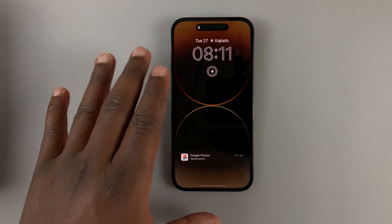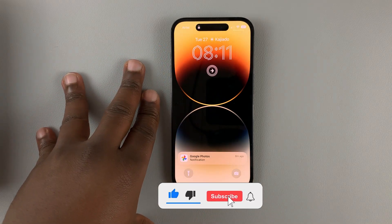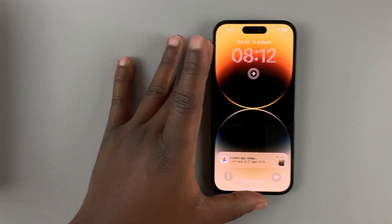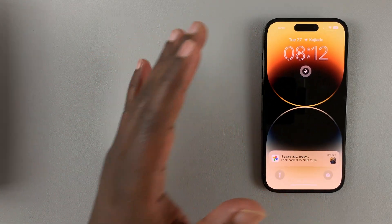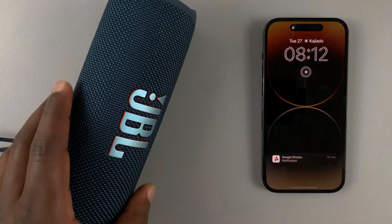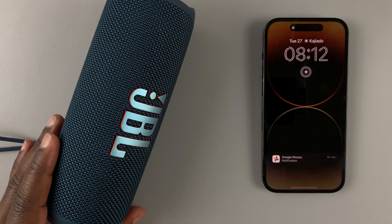Today I'll be showing you how to connect your iPhone 14 Pro to a Bluetooth speaker so you can listen to music, pick up phone calls, or listen to any media that you're playing through the Bluetooth speaker. For this video I have this JBL Flip 6 Bluetooth speaker.